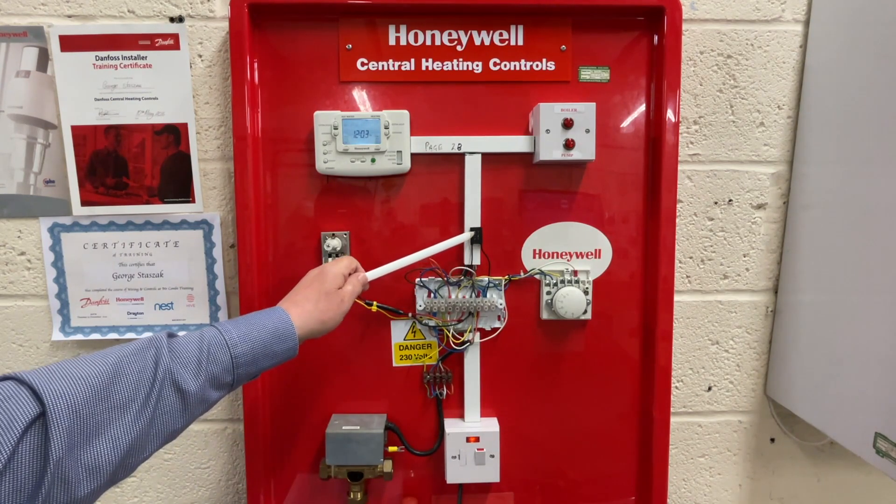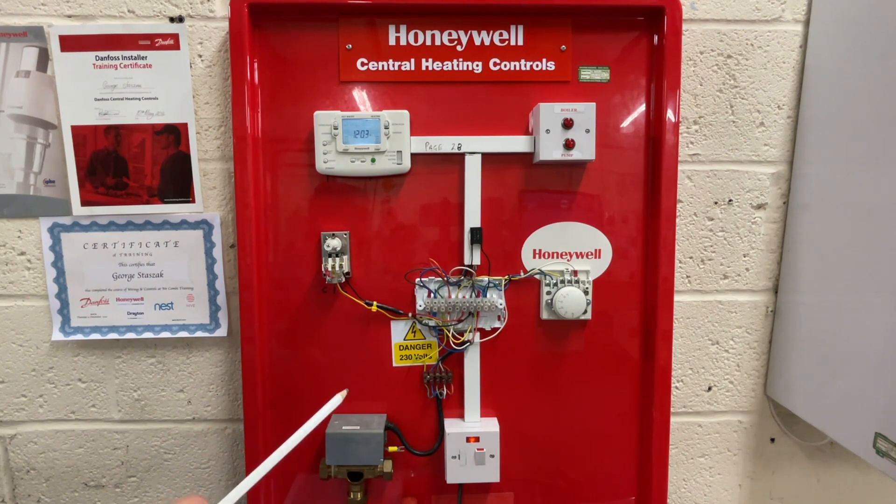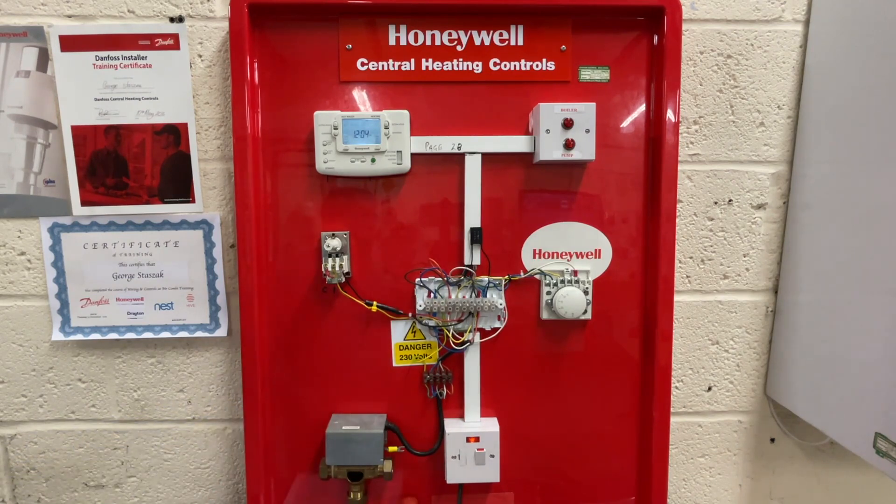We've also got here a resistor called a snubber. This Honeywell Y-plan has a weak spot: if there's any electricity on the neutrals, the boiler could fire up with as little as 20 volts AC, which is unnerving. You can get that resistor from any electronic components supplier — seek advice because we're in the electronics world. I hope you've found this useful and you stick to the system that Honeywell has told us to follow for how to test a Y-plan.